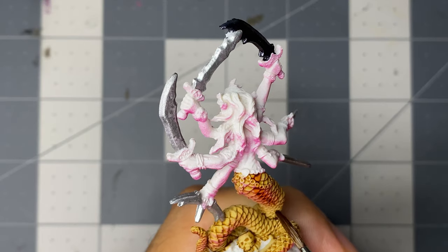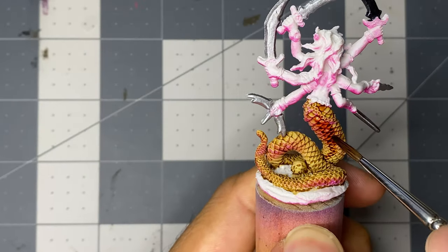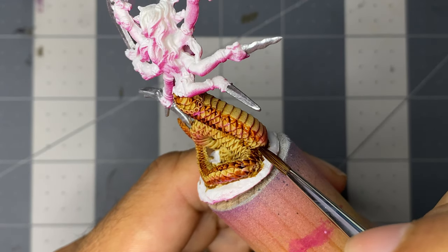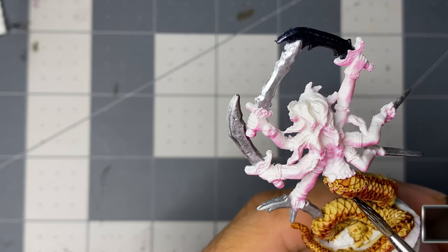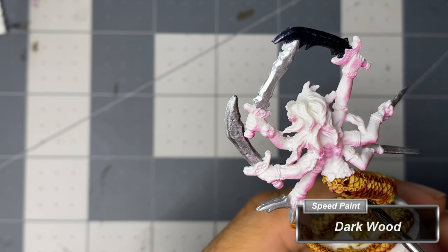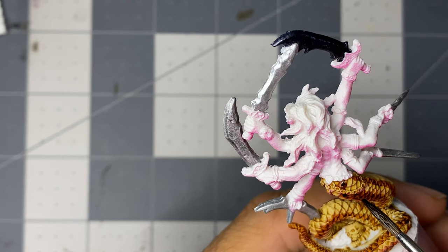I then add a thin strip on either side of the snake belly. For all four of these strips, be sure to carry them all the way down to the tip of the tail. With Dark Wood speed paint, I add zig-zagging spots all the way down the darker strips, as well as down the two thin strips flanking the belly.